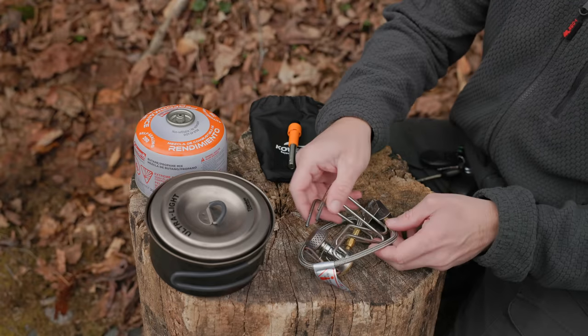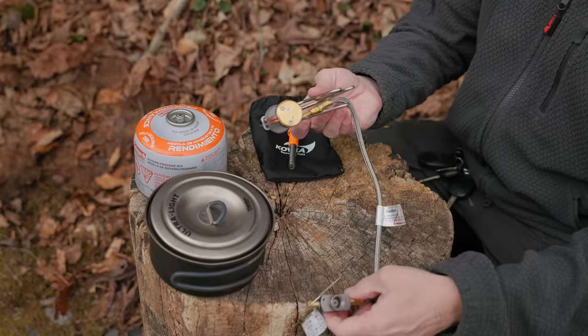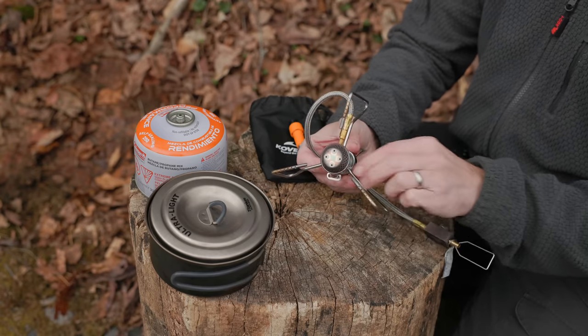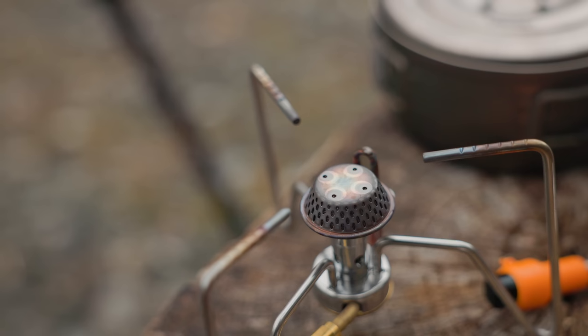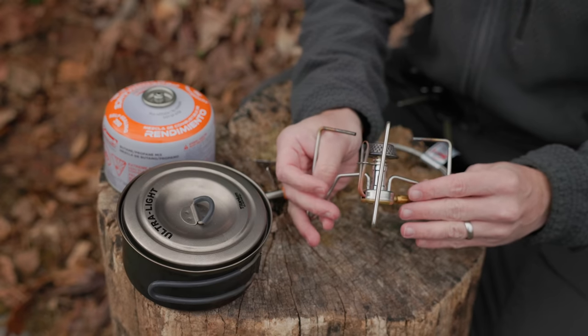For now, let's focus on the stove. You can see the hose here. We have the adjuster at the end. The stove features three legs, and they do lock into place. To unlock them, you push them down and they can rotate. You can see the head here. There's no windscreen, and there is no igniter built into the stove itself.